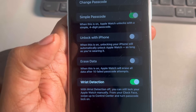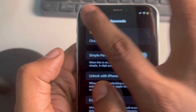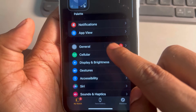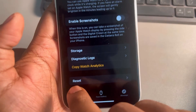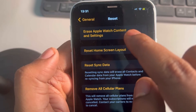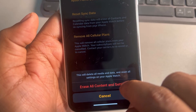If none of the above works, try resetting your Apple Watch. Open the Watch app, go to General, scroll down and tap on Reset, then tap on Erase Apple Watch Content and Settings. After erasing all content and settings, try to pair it again with the Apple Watch.